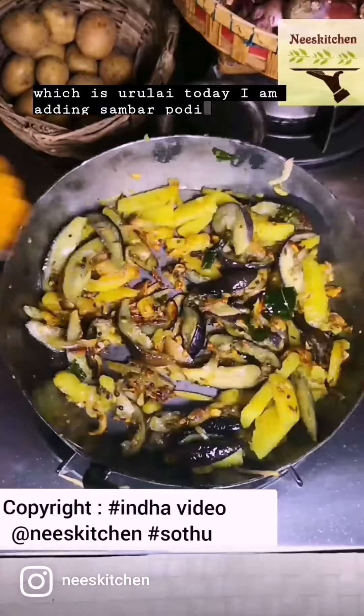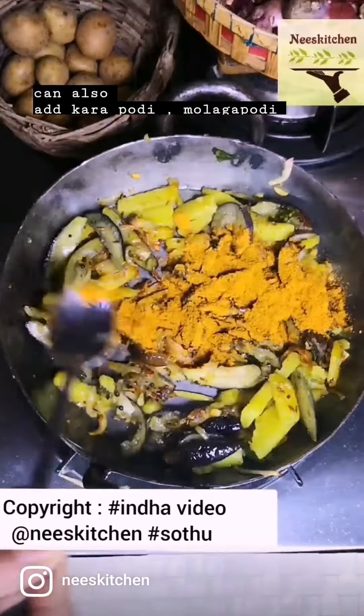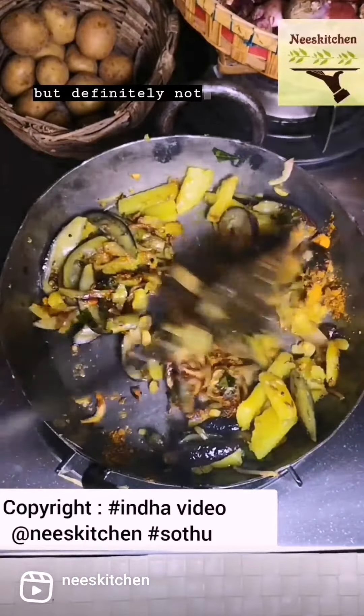Today, I am adding sambaruppodi, but you can also add karappodi, korambu podi, molagapodi, but definitely not siyakappodi.